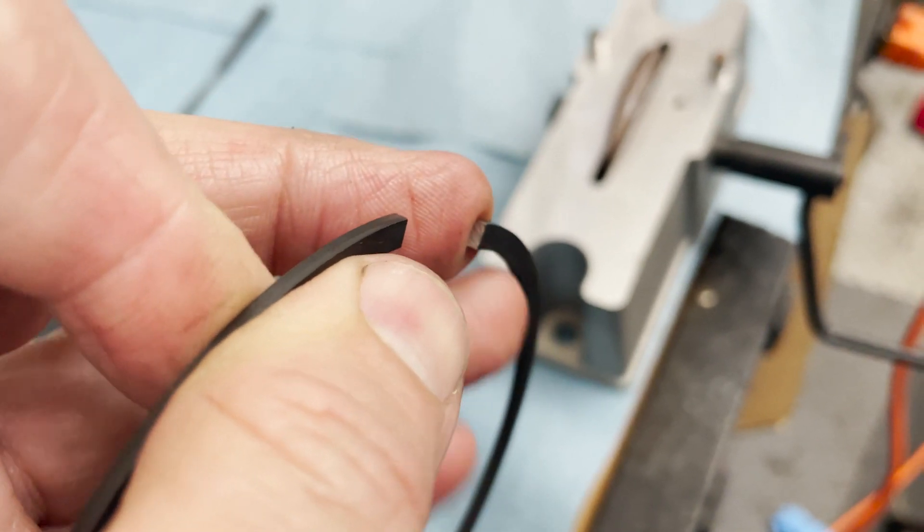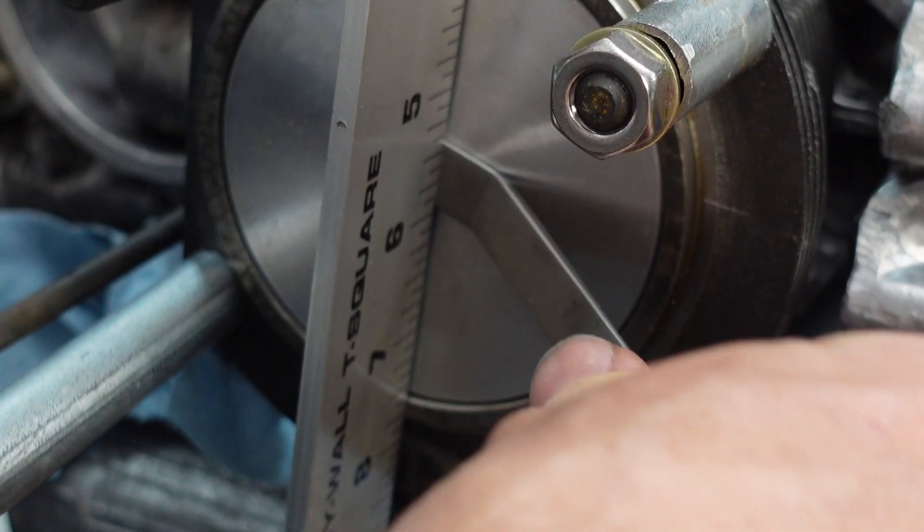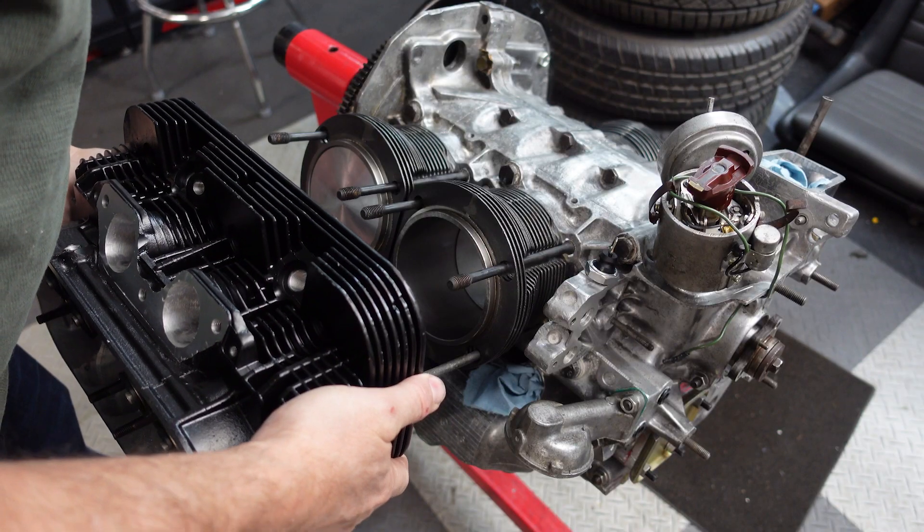The engine build continues. Now that the case halves are together, things are moving along quickly. In this episode, we'll set the ring gaps, put the pistons in the cylinders, check the deck height, and install the heads. We'll also speak with the legendary Len Hoffman, who crafted these heads. Let's get going.